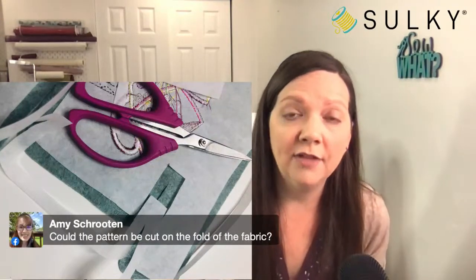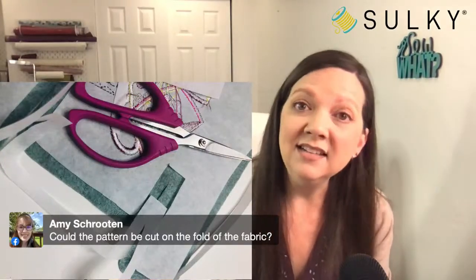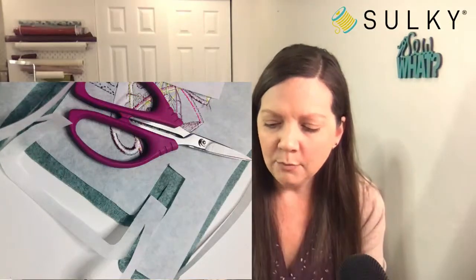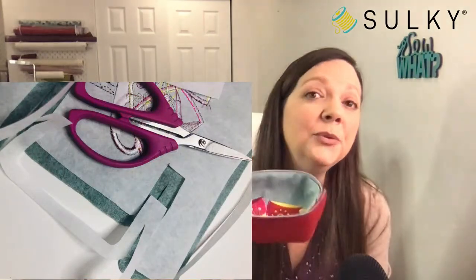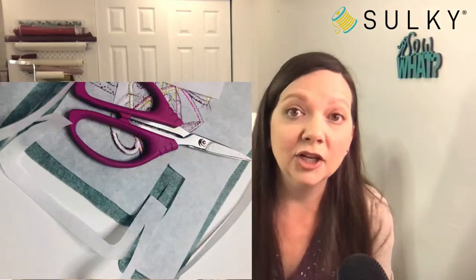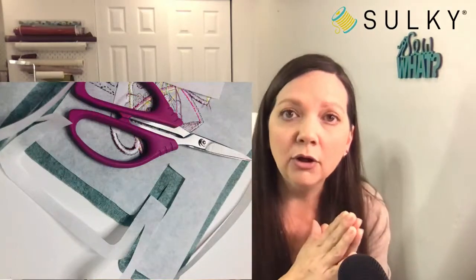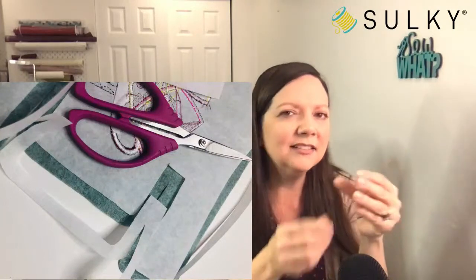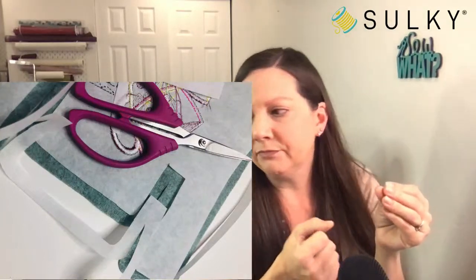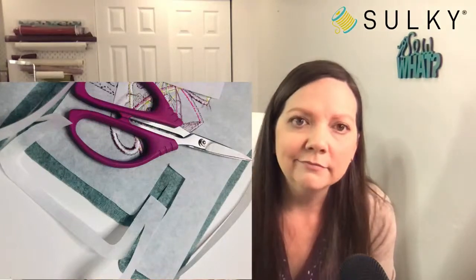Amy asks: could the pattern be cut on the fold of the fabric? You probably can depending on the weight of your felt, but when working with a heavier fabric that's got Sulky Stiffy attached, I don't cut it on the fold because I want it to be as accurate as possible. When cutting on the fold using a heavier fabric, that fold can add just a little bit too much area to the finished pattern piece. My wool felt I just cut flat to be on the safe side.